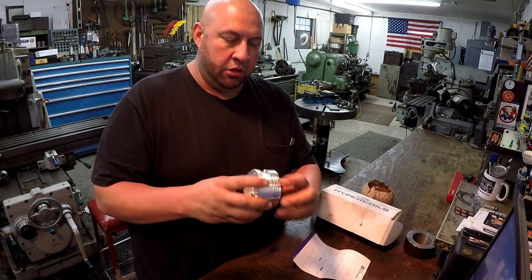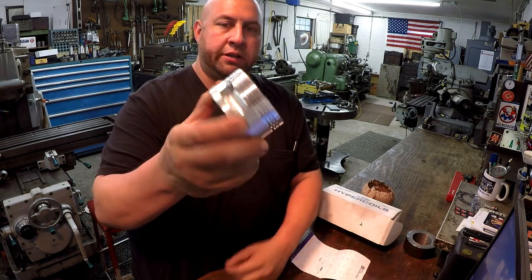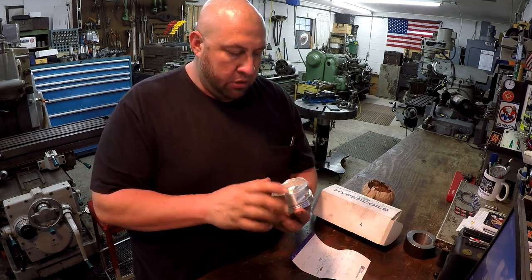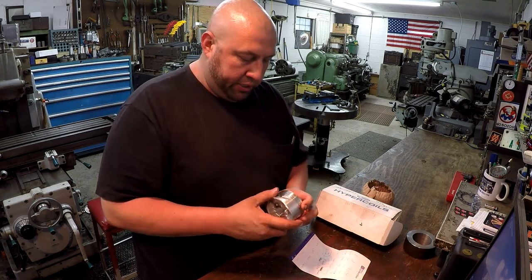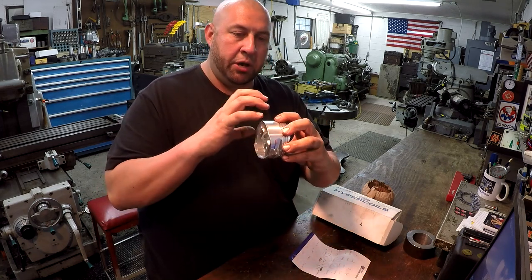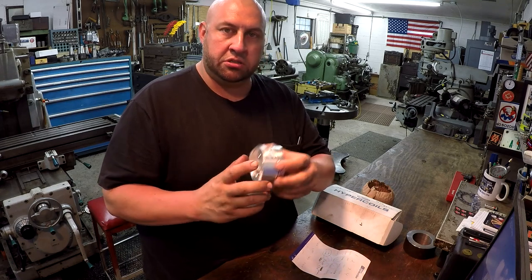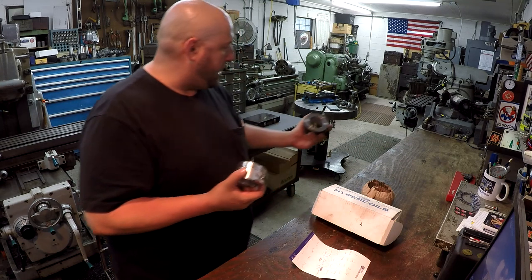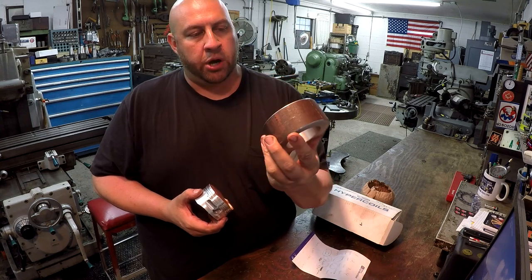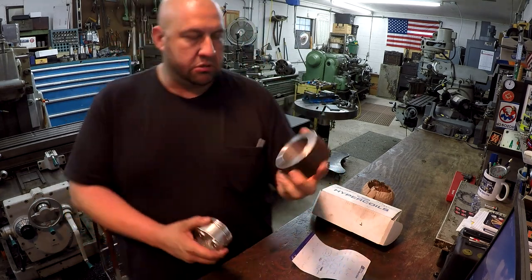The thing that's been running through my mind is how I'm going to hold these pistons in the lathe. You can chuck it, but you don't have a lot to indicate on and you don't want to put marks on the piston. I've been thinking about it, and I decided I want to make a fixture. I found this piece of tubing in my scrap pile — it was solid, bored, and faced on each side — the perfect piece.